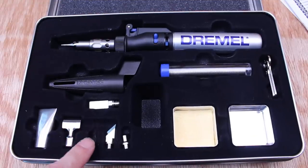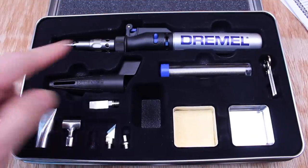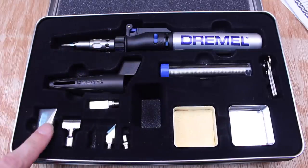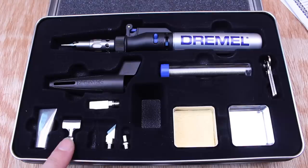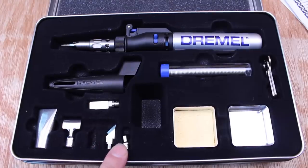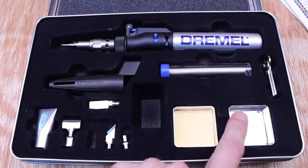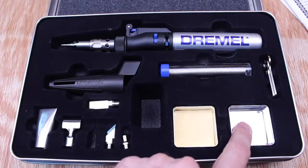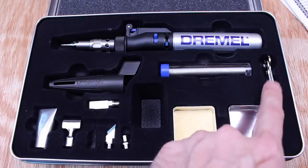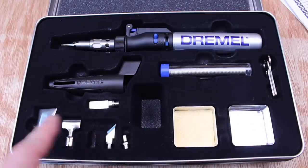Inside you might think that there's something missing here — there isn't. The soldering tip is already attached to the end. We have the torch itself, the storage cap, the wide flame head, deflector, shaping knife, cutting knife, hot air tip, soldering tin, and a little sponge. There's another little tin to put some hot things in, some electrical solder, and a couple of wrenches for changing the tips. There's also a little extra storage space if you get any extra tips.